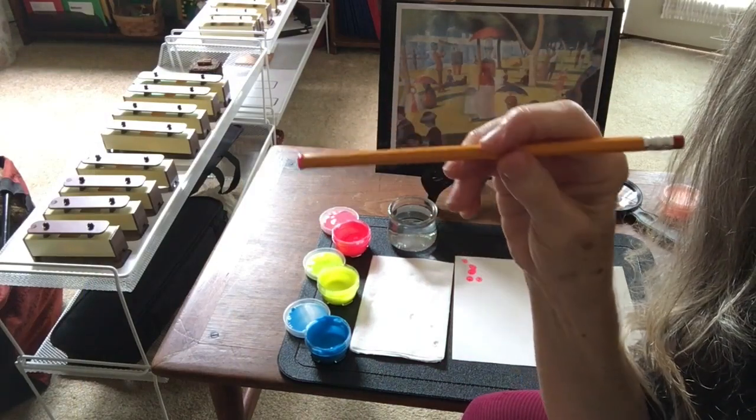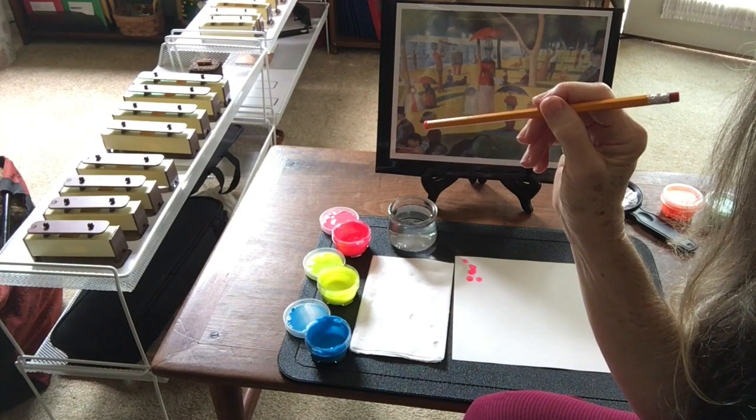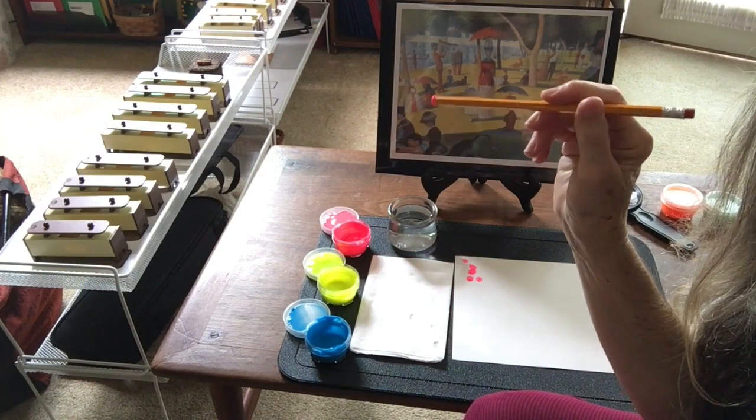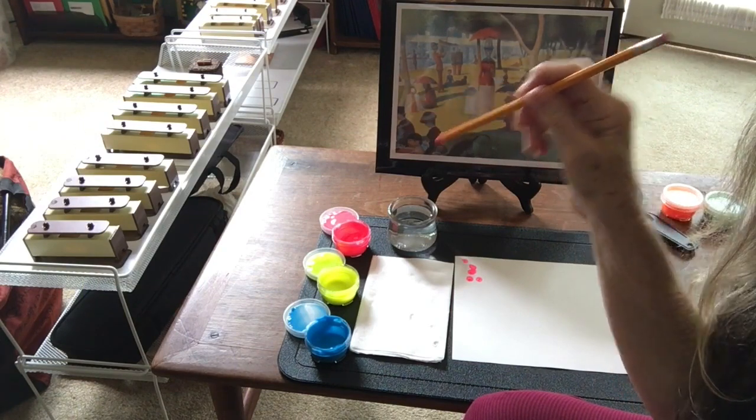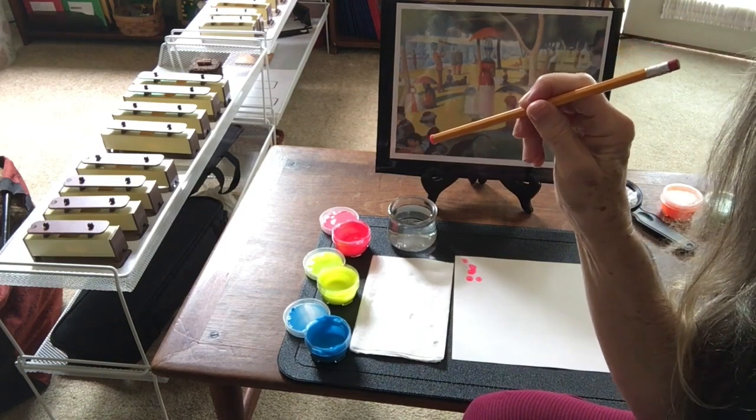Take your little steps in your spot. I'm using an unsharpened pencil, but you can use a little dowel or Q-tips — something that makes a little dot formation. You can even use a paintbrush and make little tiny strokes.